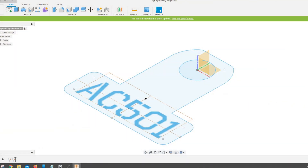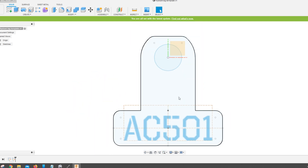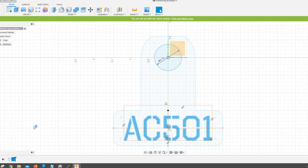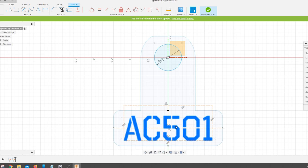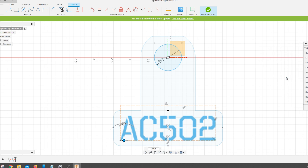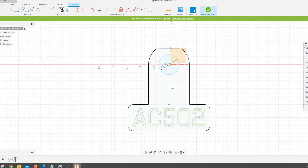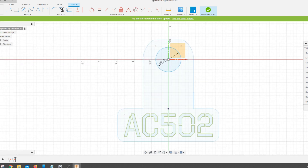In Fusion 360 I have a template that I made up for each one of these tags. Basically what I'll do is take this template and then edit the sketch for the hydrant number, putting the appropriate number — in this case it'll be AC 502. Once that's done I'll explode that text, which turns it into an outline that the CNC table can cut, and then I'll delete my construction lines and this one's ready to go.